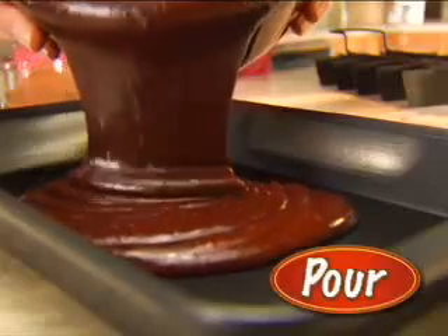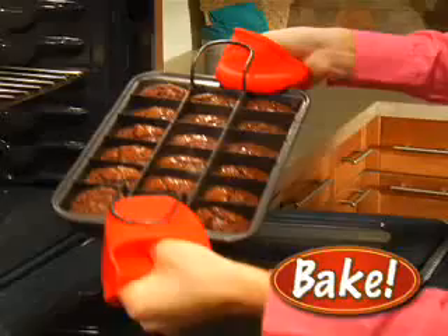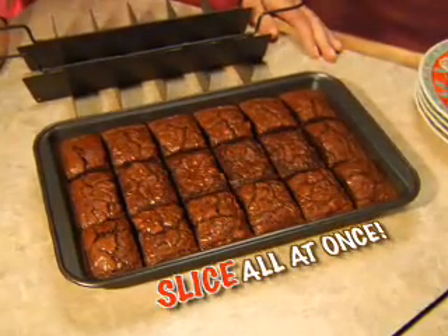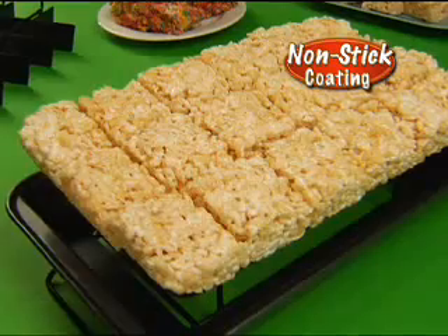You try it. Just pour in your favorite batter, insert the divider, and bake. 18 chocolatey brownies sliced all at once. The reason? The unique design and durable nonstick coating.